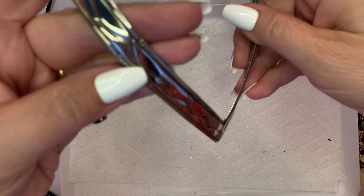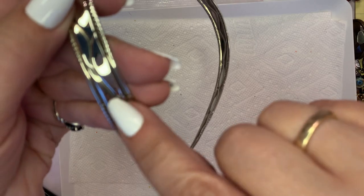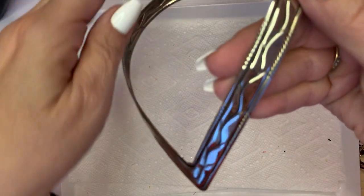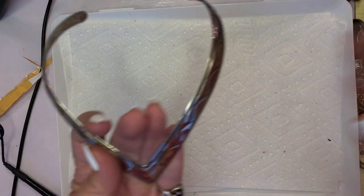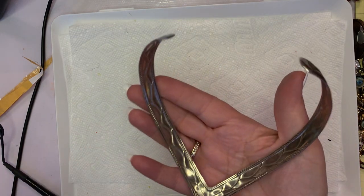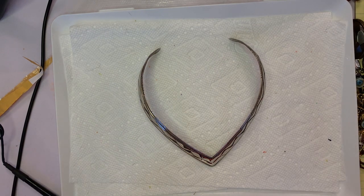It's got some oopsies, some marks there and marks there. But if you polish it, you can barely tell. This is a torque necklace. It's very lightweight, it is not precious metal, and this one is $5 for this Western torque.